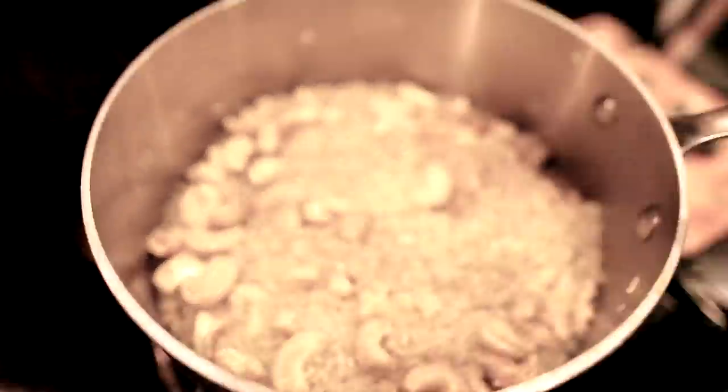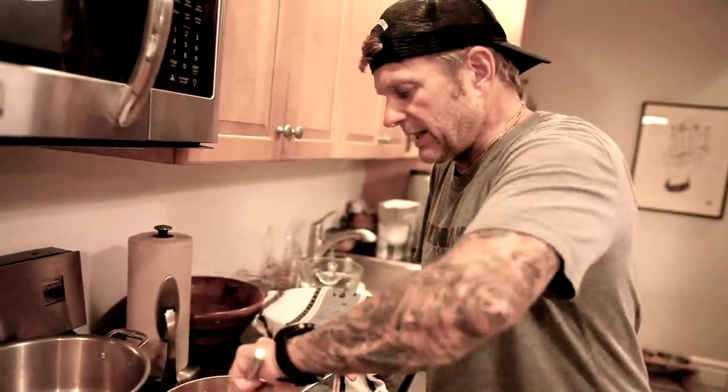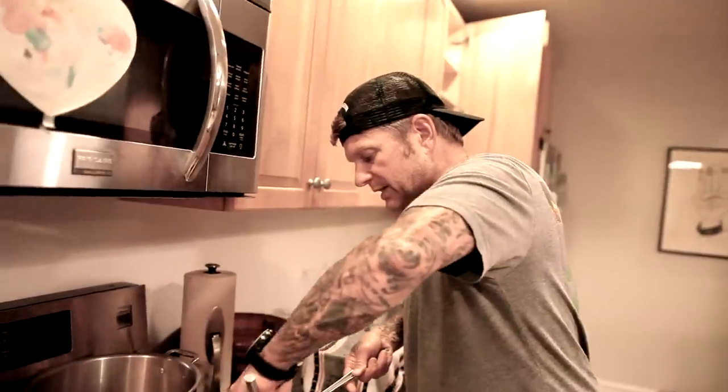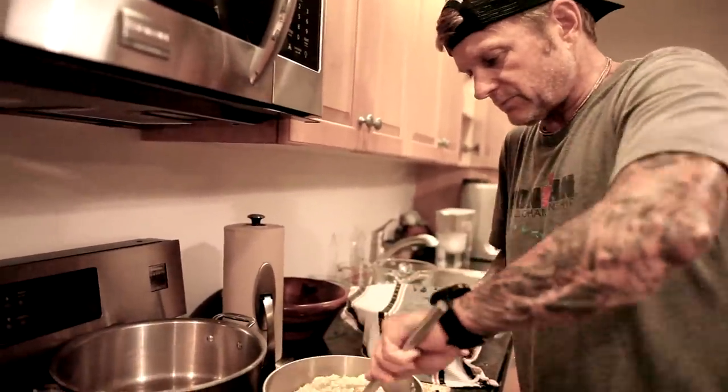The spices are being fried into the rice right now. You gotta watch this — you don't want it to burn, you don't want it to stick. Attention to detail: you don't just walk away from your food when it's on the stove. You watch it. That's how you learn how long the rice takes, how long the vegetables take.